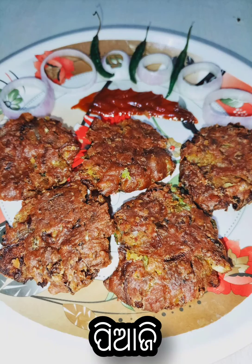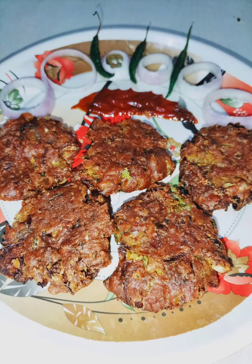Hey friends, welcome back to my channel. So let's start our recipe.